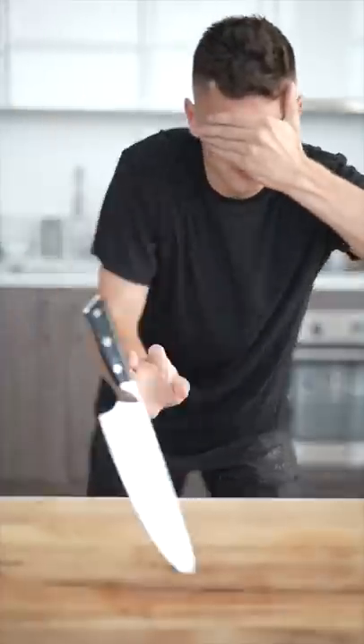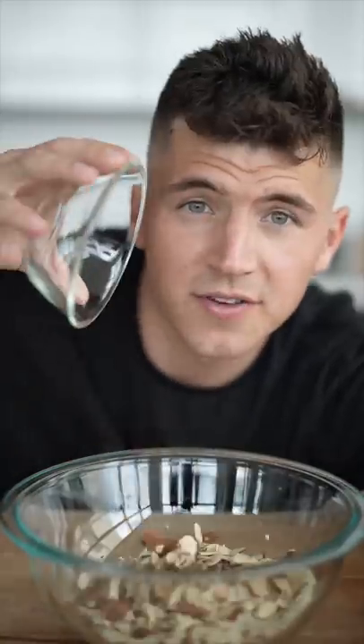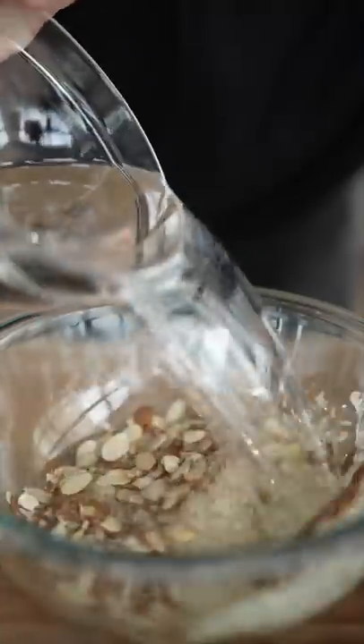Let's make smoked horchata. Into a bowl, add a cup of rice, a half cup of slivered almonds, and a cinnamon stick. Then cover with water and soak overnight.